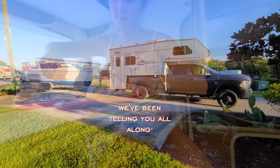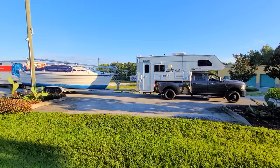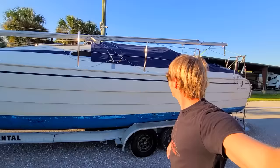We've been telling you all along that the boat is here in this town, on the heart here in Punta Gorda, and we're about to prove it. So ride along with us and let's go check it out. Make sure everything's looking good because we're about to put it in the water. Looks a little different because Mike's done some work to it, so let's go see what he's done.